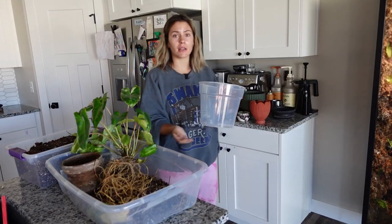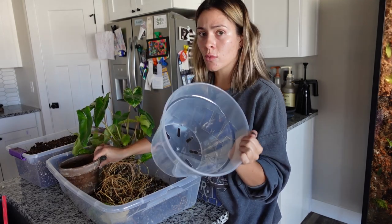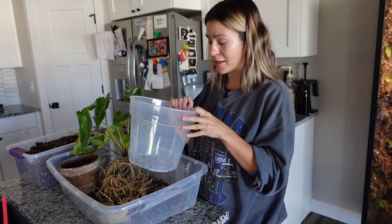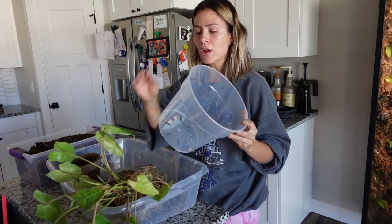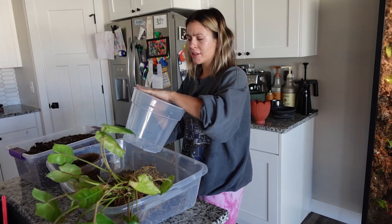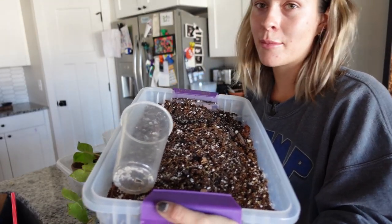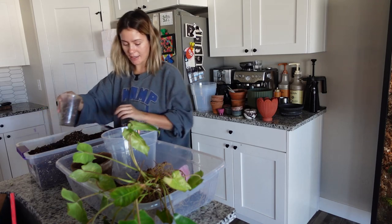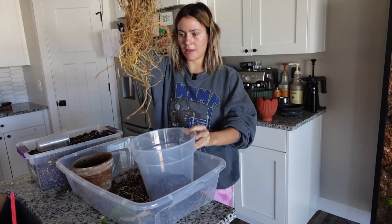I recently ordered some clear planters off Amazon in a few different sizes. I skipped the eight-inch — this pot is a six-inch and eight-inch would be the next step — but I'm going with what I'm pretty sure is a ten-inch. Clearly it needs to go up, and that old root mass would have filled an eight-inch, so I feel comfortable going up to this size. I've got my aroid potting mix here — the one you saw me mix up — so I'll put about a scoop and a half at the bottom, and then plop the plant in.